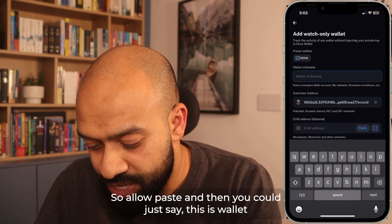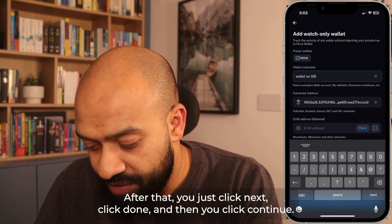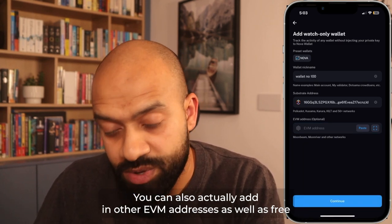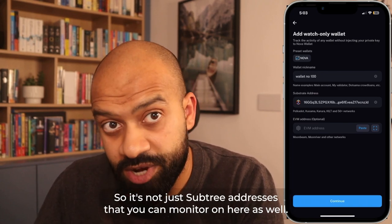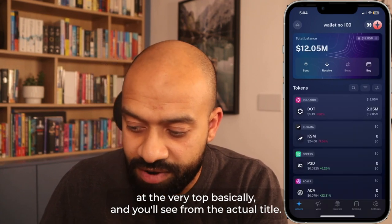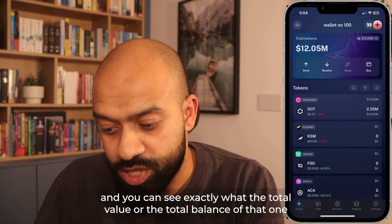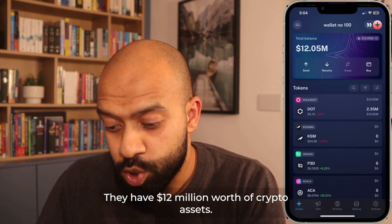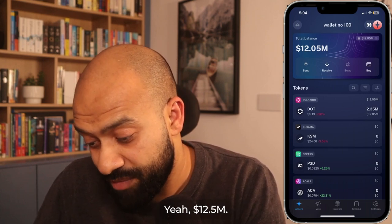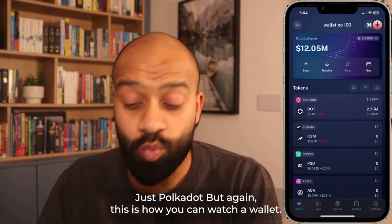Name it — say 'Wallet Number 100' — click next, click done, click continue. You can also add EVM addresses from other networks, not just substrate addresses. Once you click continue, you'll see the eye icon at the top. From the title it says 'Wallet Number 100' and you can see the total balance — they have $12.5 million worth of Polkadot. That's how you watch a wallet. If you wanted to delete a wallet, click the orange icon at the top next to the eye, click the settings cog, click edit, then click delete — that removes it from your device.